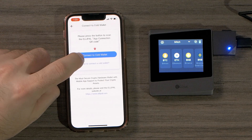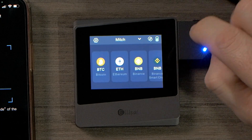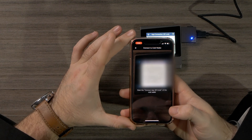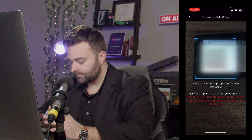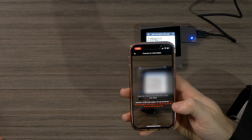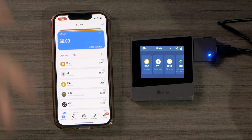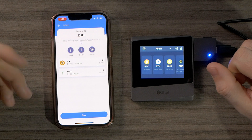Now that we're all set up with the hardware wallet, we're going to connect the app with our device. Go to LEPAL and connect to LEPAL cold wallet — hit the connect button and connect to cold wallet. We can scan our device: near the power button, go to the little connect button. Hold the phone up and it shows you how many pages you've scanned. We've scanned our QR codes — the app is fully set up. You can see our Bitcoin wallet and options to send, receive, swap, and more.